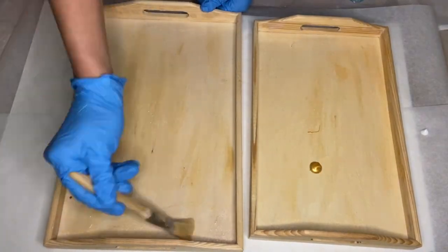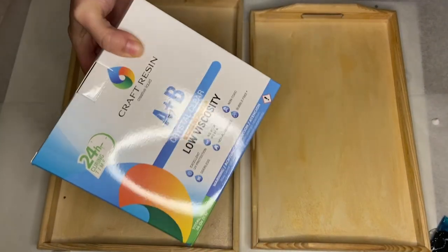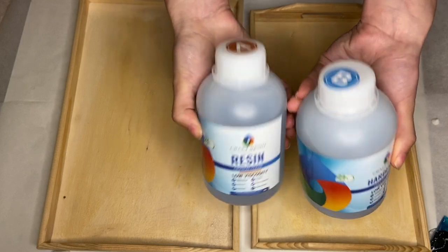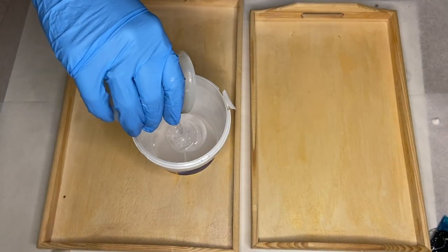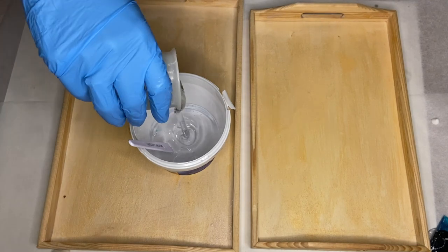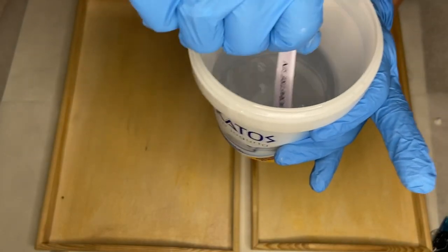I allowed that to dry and now I'm going to be mixing my resin. I'm using Craft Resin, which is a one-to-one ratio by volume. I'll have a 10% discount code in my description if you want to give them a try. I mix equal parts of part A and part B and mix it together well for several minutes.